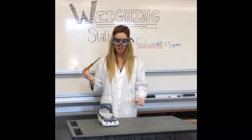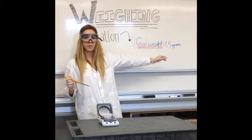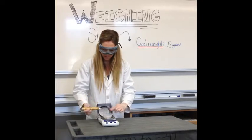This is our spatula, and we're going to scoop in our ideal weight here, which is 1.5 grams. We need to make sure that while we're doing this, we don't put over 1.5 grams, because it is very difficult to reverse that process.